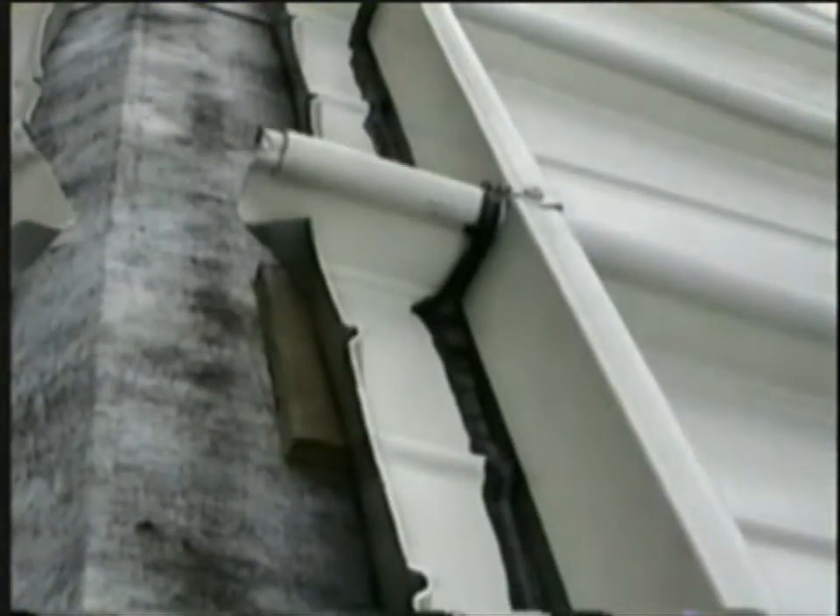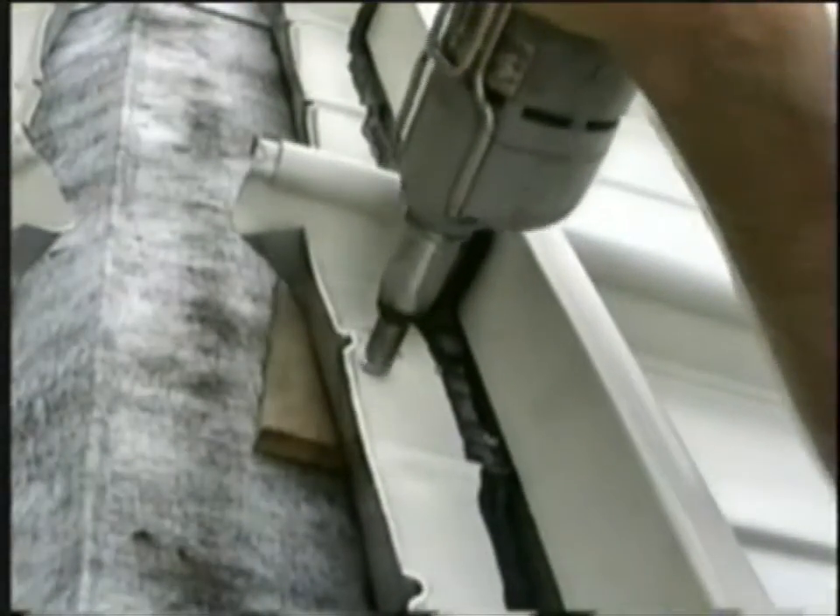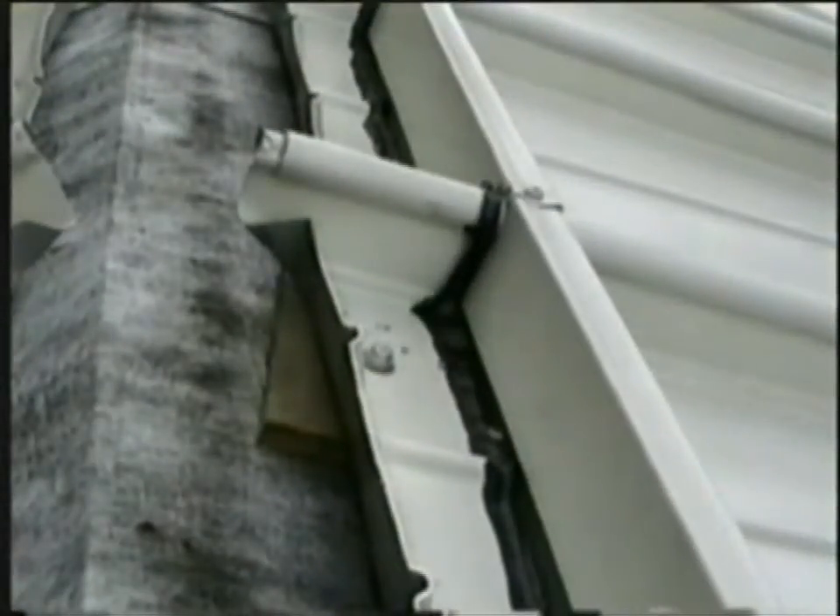When the fixed point of the panel is at the ridge, the fasteners must be behind the closure. See the fixed points installation video for more information.